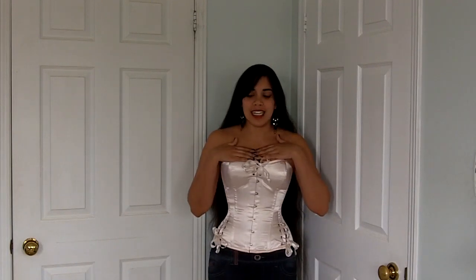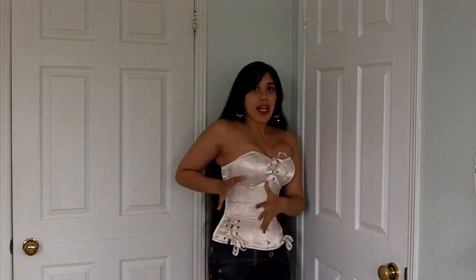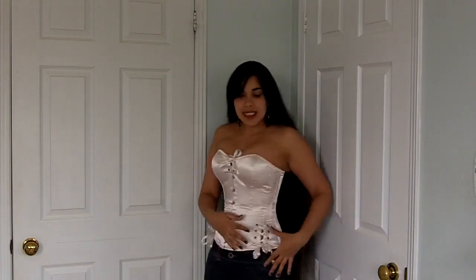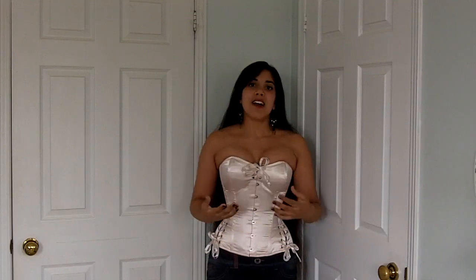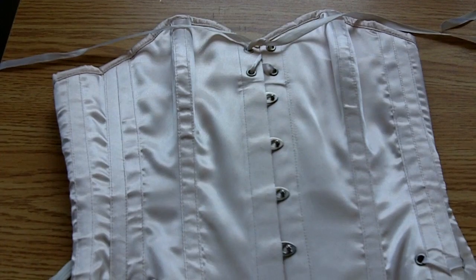Moving on to the actual fit: this corset stops at my upper hips, so it's not really a long-line corset. I really like how much it covers the bust — you can still see a nice roundness but it doesn't show off my cleavage whatsoever. Even though there are no hip gores, there are slits on the sides with ties so you can adjust the looseness or tightness of the hip slits, which lets you cinch tighter or allow more space. It also gives the illusion of a smaller waist and a larger hip spring.